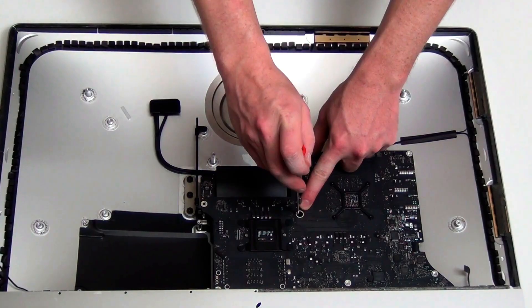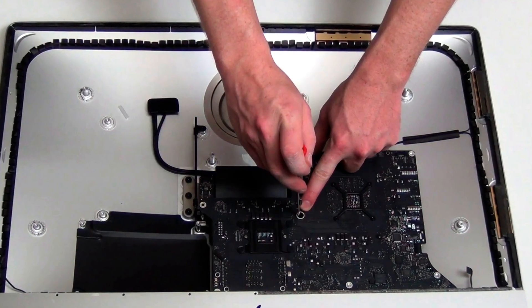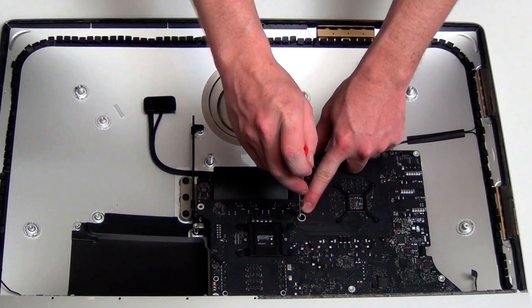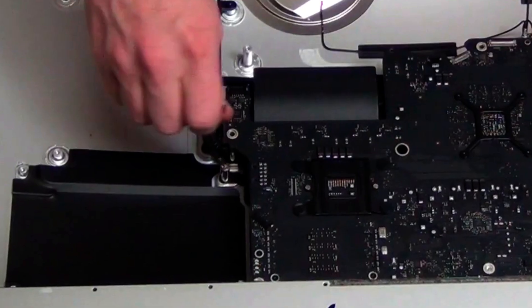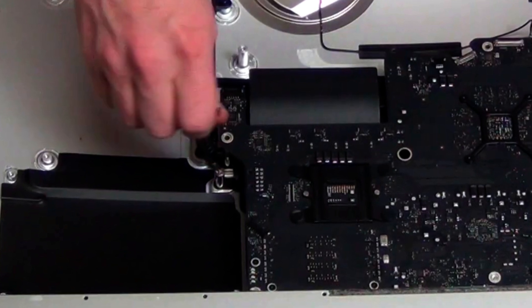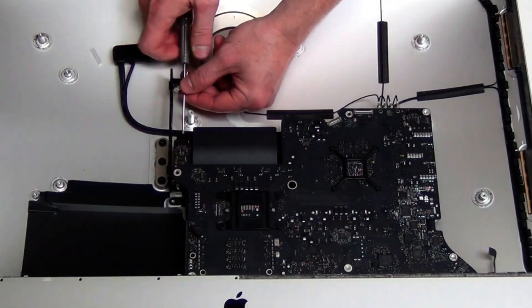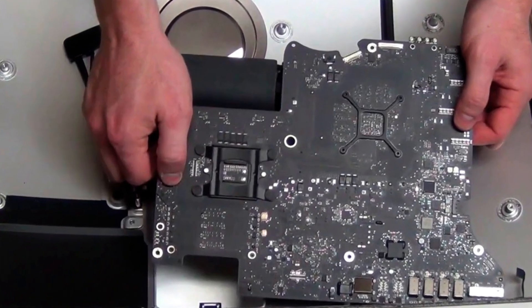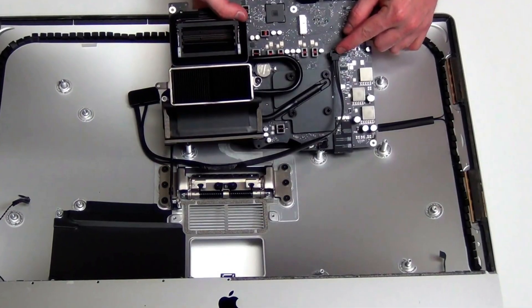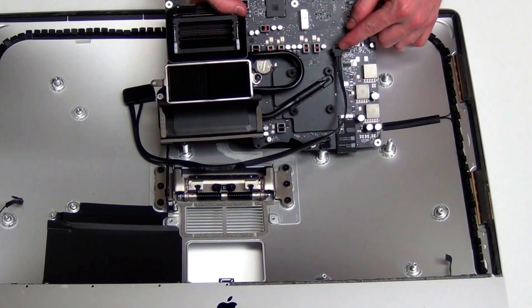Remove the T8 screws from the surface of the logic board, then remove the T8 screw that is in the hole of the logic board located here. Using a T20 screwdriver, remove the screw post, and then remove the T8 screws from the top of the heatsink assembly. Lift the logic board out and flip it over to unplug the SATA cable and the power cable from the back side. You can now slide the SATA cable out of the back case.